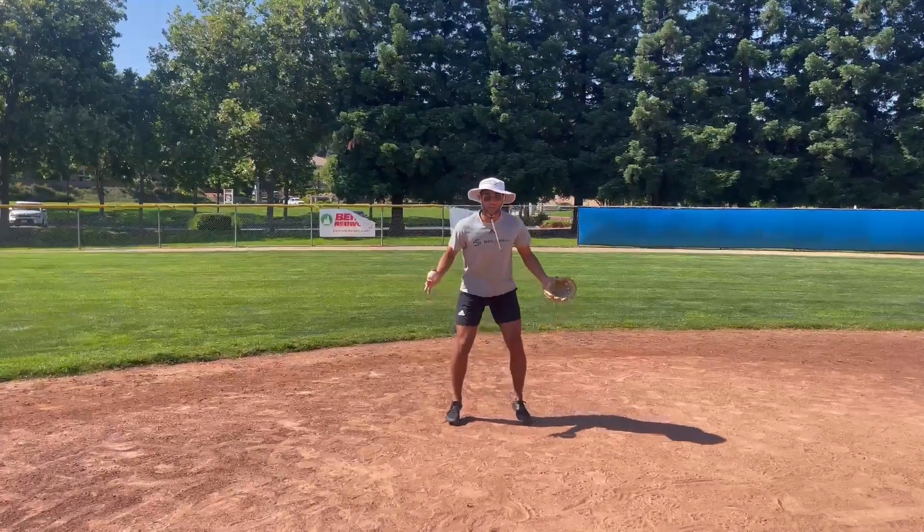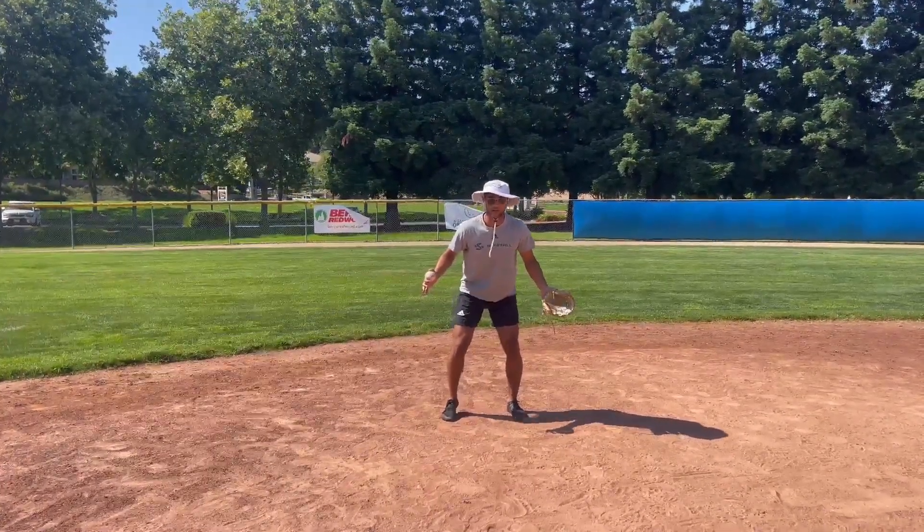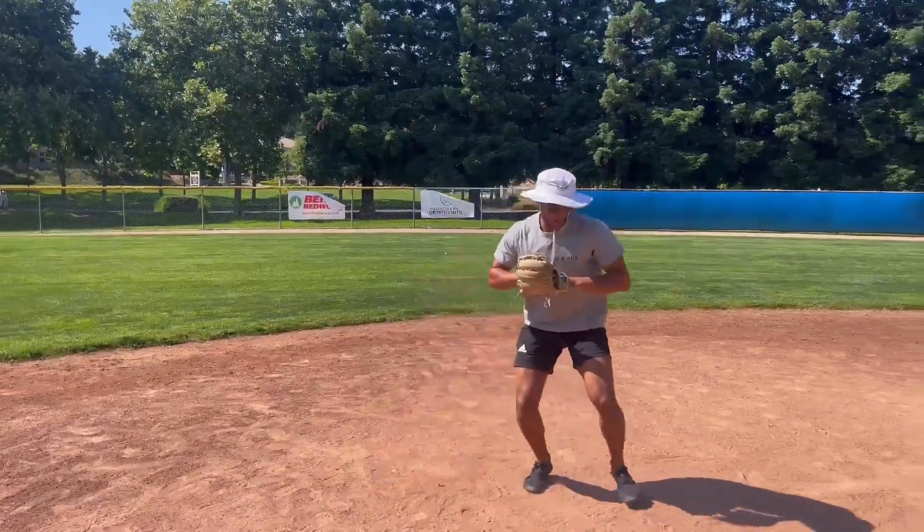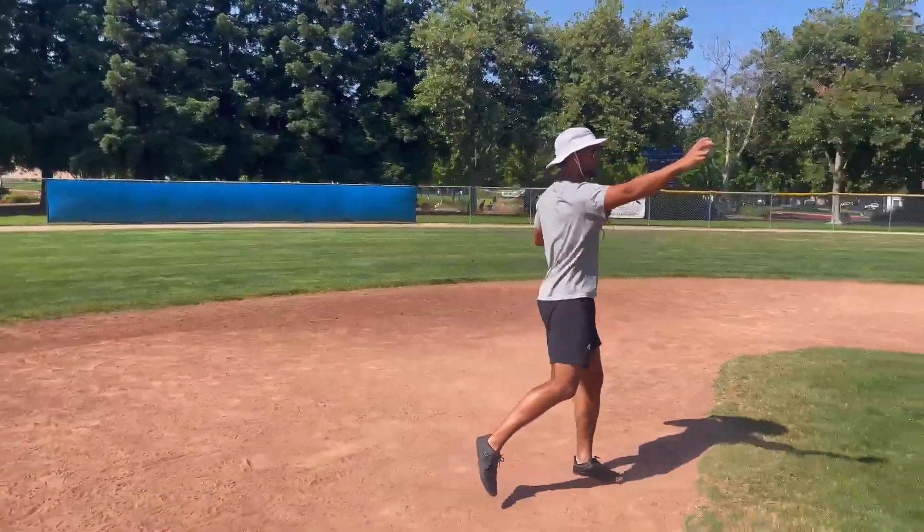So when the ball is hit at you, get into a nice athletic position. You want to gain ground — come towards the ball, get into a nice athletic position, field the ball, footwork, throw the ball over.